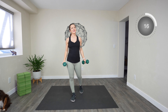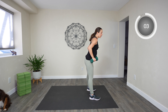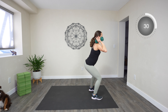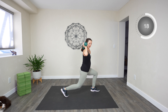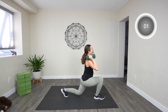You can set the weights down or continue to hold on to them — we're going to go from squat to lunge. At the front of your mat, you're going to squat and then lunge on one side, squat, lunge back on the other side. Weights up and let's go. Squat and lunge. Keep that chest up. When you lunge, try to get the knee as low as you can. Five more seconds. Okay, set those weights down.